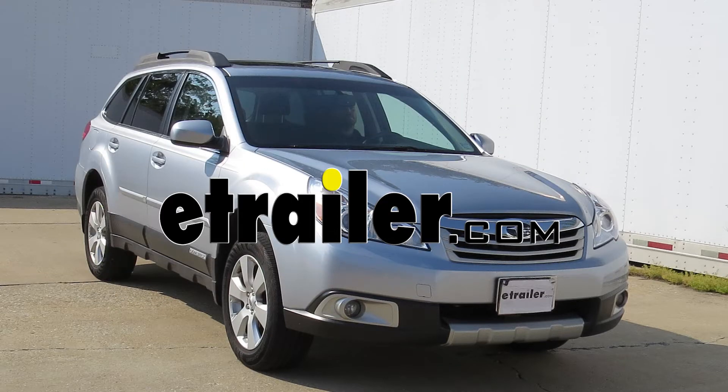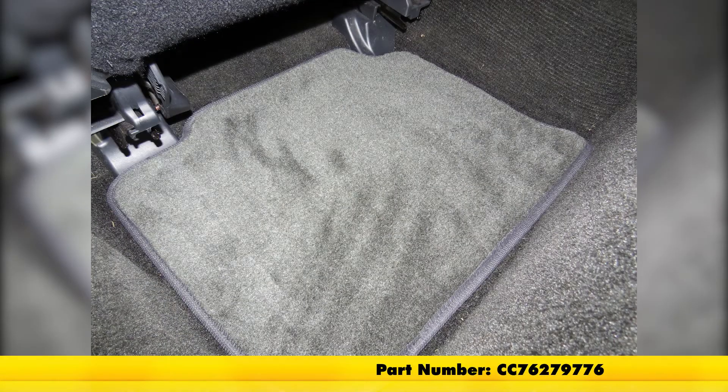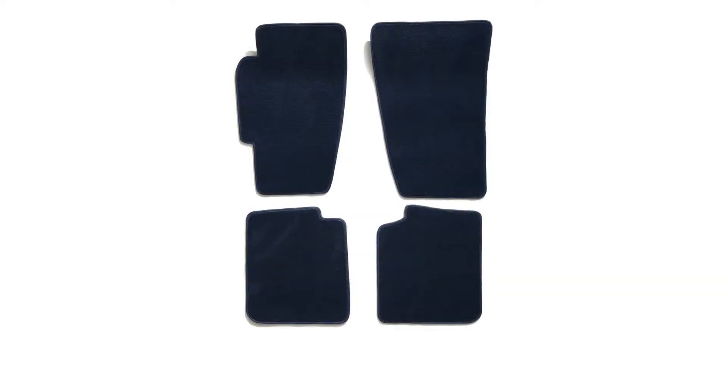Today on our 2012 Subaru Outback Wagon, we'll be installing the Covercraft Premier Custom Auto Floor Mats for both the front and rear in the smoke color, part number CC76279776. The Covercraft Premier Custom Auto Floor Mats are available in several different colors besides just the smoke. To see available colors, check out eTrailer.com.